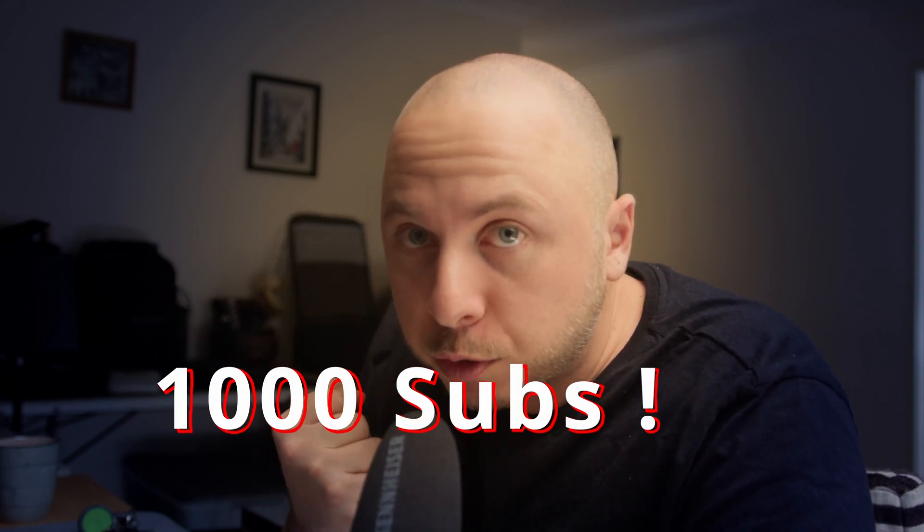To enter the giveaway, all you need to do is comment and subscribe. The winner will be randomly selected as soon as we reach the milestone of 1000 subscribers. So please help me reach this milestone — just subscribe if you don't want to comment, but if you comment you can win something.